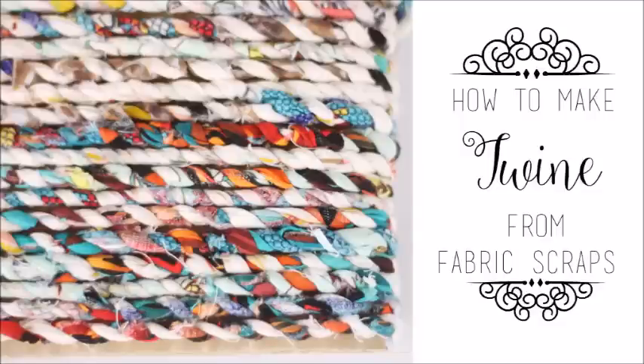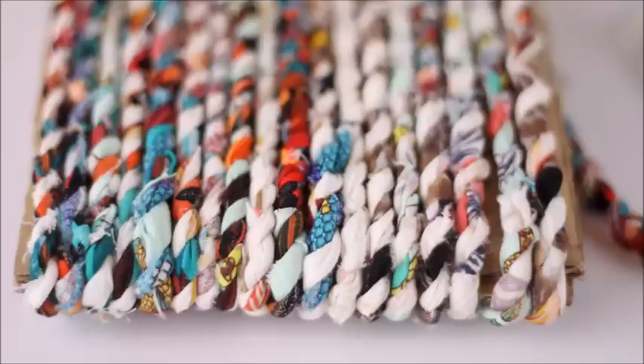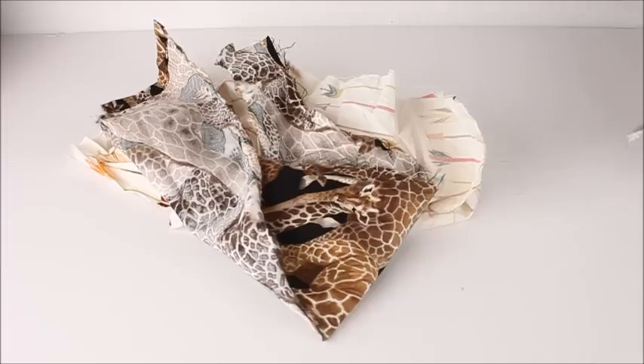Hi, this is Gina from the lifestyle and DIY blog GinaMichelle.com. Today I'm going to show you how to make twine from your fabric scraps. Anyone who sews knows that you end up with a ton of fabric scraps, and this is a way to turn them into something that's really beautiful and useful.